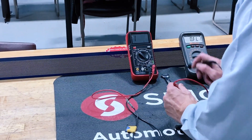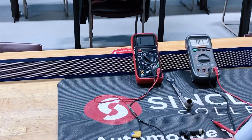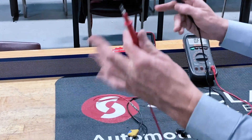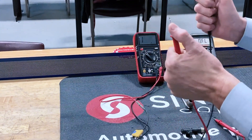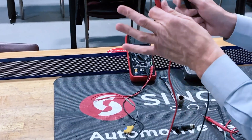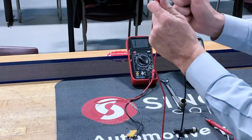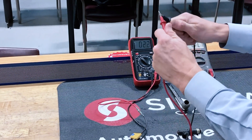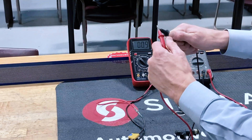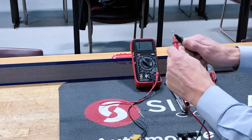When the leads are apart, you'll notice the display shows what appears to be a '1' — it's actually an 'I', which stands for infinite. That means there's no path for current to pass, since resistance opposes current flow. There's no electrical path between the red lead and the black lead. If we put them together, it shows very low resistance, meaning there is a path for current to flow.